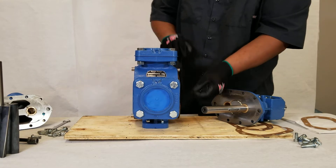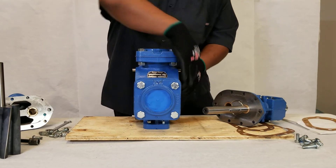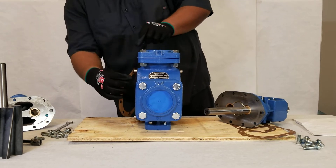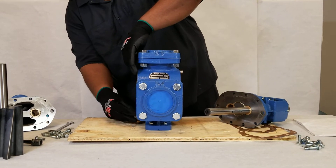He's installing a new gasket. New gaskets are installed on both sides.